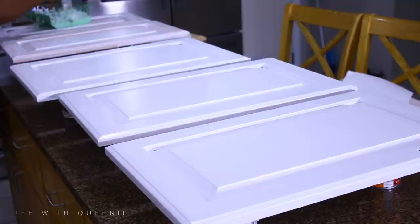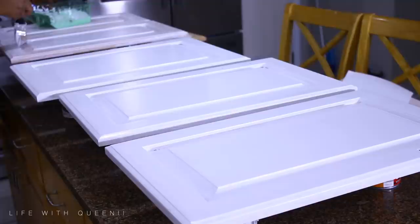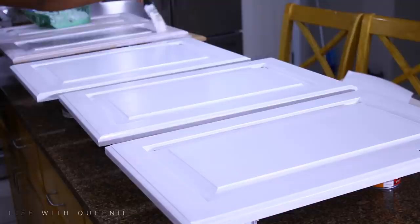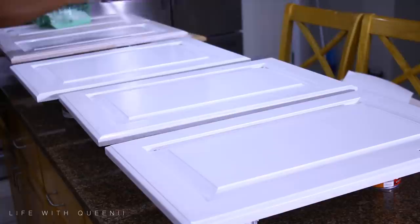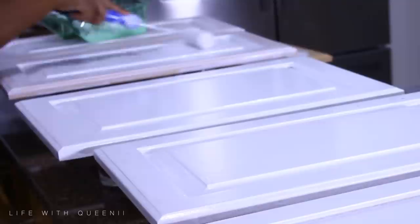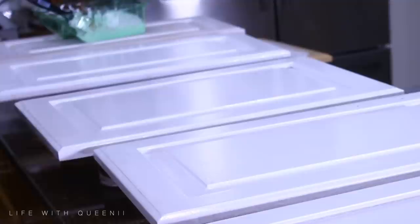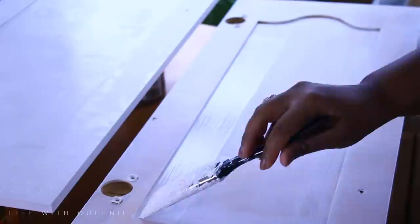If you like your countertop, cover it with plastic or paper. I do not care for my countertops and plan on changing them, so there's no plastic down. As you can see, I'm using the paintbrush to get into the molding area of the cabinet door. Don't be tempted to do a thick coat of paint — it's better to do multiple thin coats than one thick coat, or it's going to drip and not look good. Do thin coats, wait for them to dry, then do another thin coat. I did three thin coats.